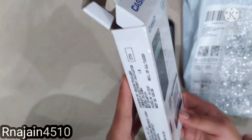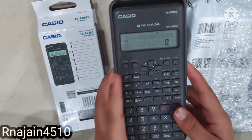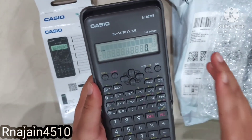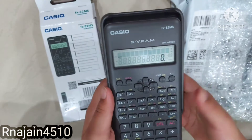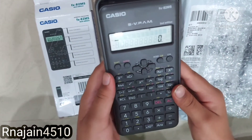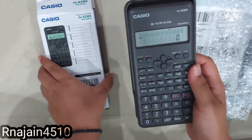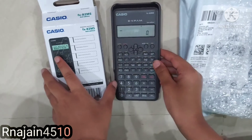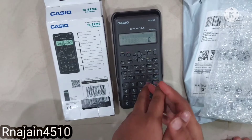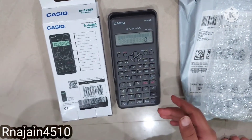From now I am going to use this calculator and only come back to recheck my answers. It is very easy to use and I love it. I hope everyone liked unboxing this calculator with me. Thank you and bye — please subscribe to my channel, like, comment, and share my videos. Bye!